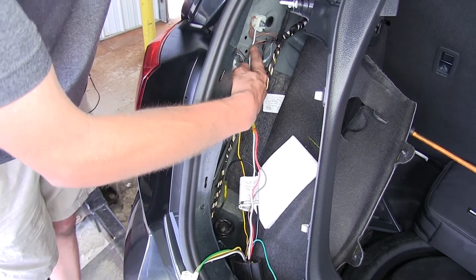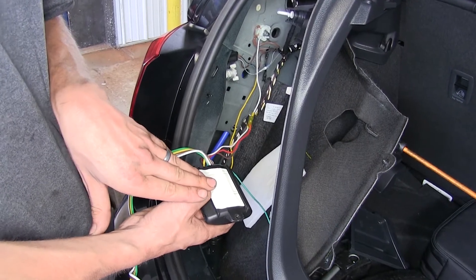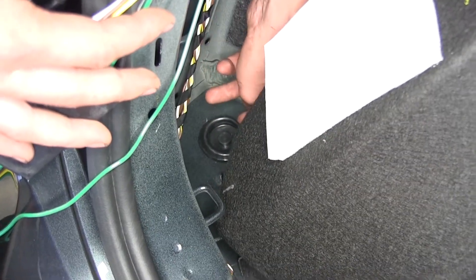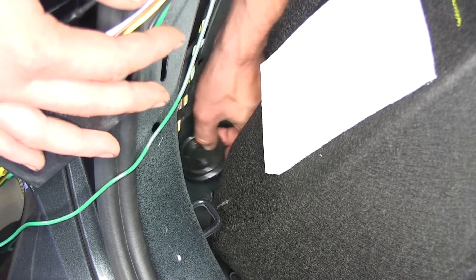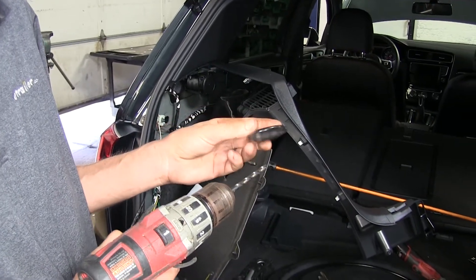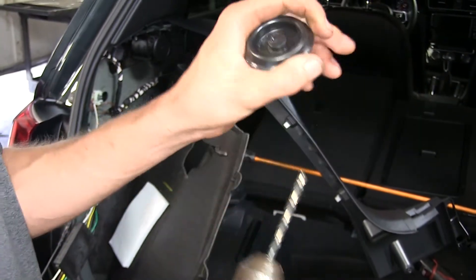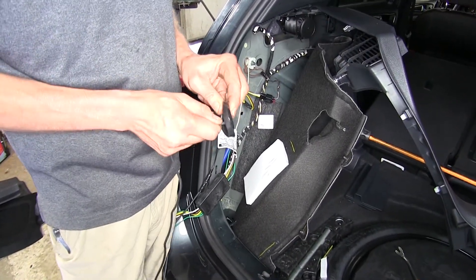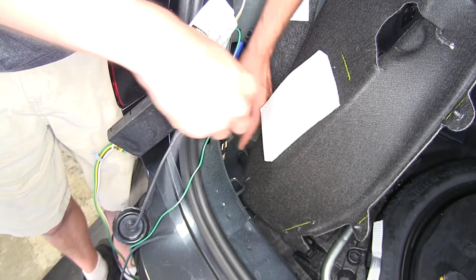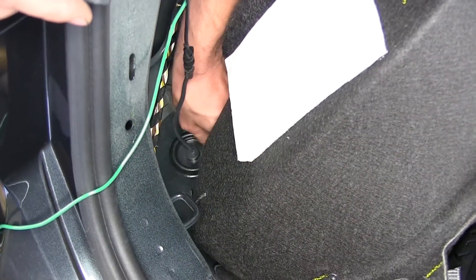Our ground wire was grounded behind a 10-millimeter nut, which is a factory ground point right here. I stuck our double-sided tape to the backside of our converter box and I'm going to stick this to a flat surface nice and firm. Right where I'm pointing, we have a grommet behind our carpet on the driver's side. We'll grab this and pull it out. We make a modification to it — this is the bottom that faces the bottom of the car, here's the top. I'm going to go through the bottom with the drill bit. Now we'll take the other end of our black wire and pass it through that hole we just drilled, stick it through the hole where the grommet was, and feed it all the way down until the grommet is back in place.